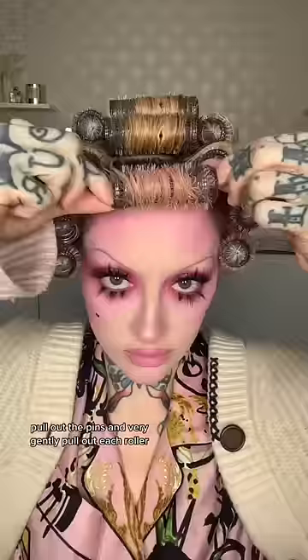Pull out the pins and very gently pull out each roller — this is what it ends up looking like. I love a brush with plastic and boar bristles, and you get the most amazing style after you brush through.